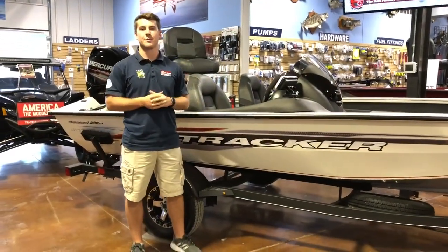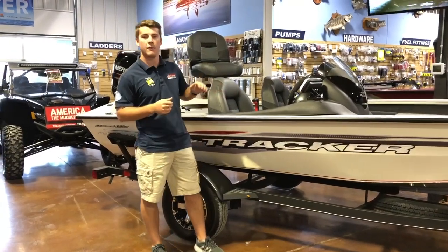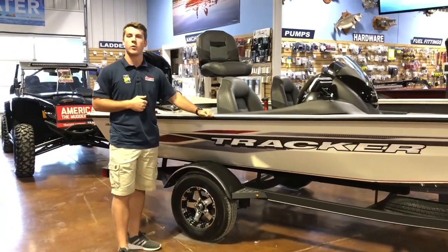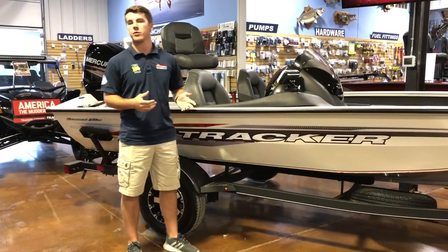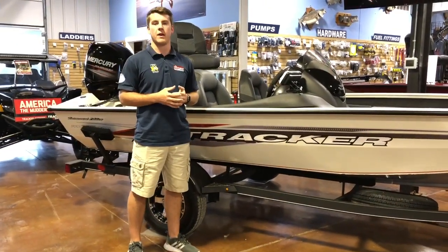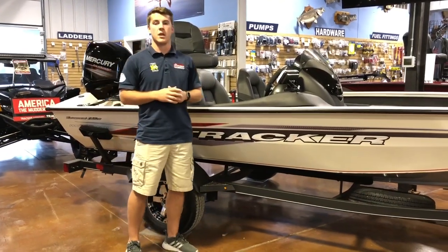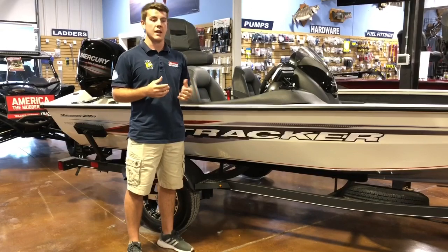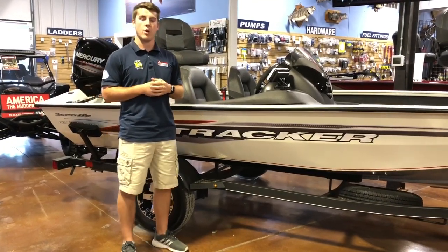Hey guys, it's Grant with The Great Outdoors Marine. We just got back from Tracker. I want to go over a couple of boats we test drove. First one I'm going to start with is the 2020 Pro Team 175. We test drove this boat with the Mercury 60 and the Mercury 75 horsepower. We had three people in the boat in both test drives. The Mercury 60 has great performance.